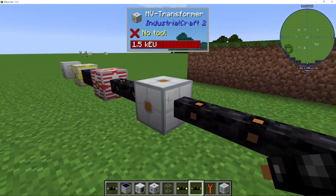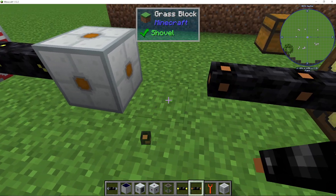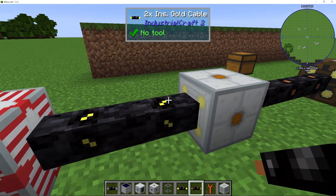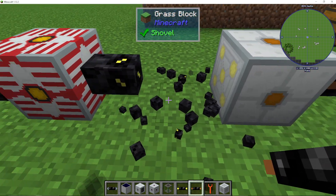Then we can go up to the medium voltage transformer, where we're outputting medium voltage which can then go into low voltage or medium voltage machines. Again, the higher voltage input on the medium voltage transformer is on the dots side.